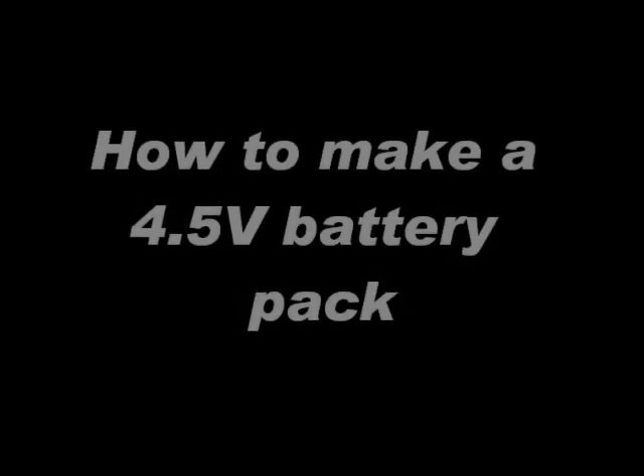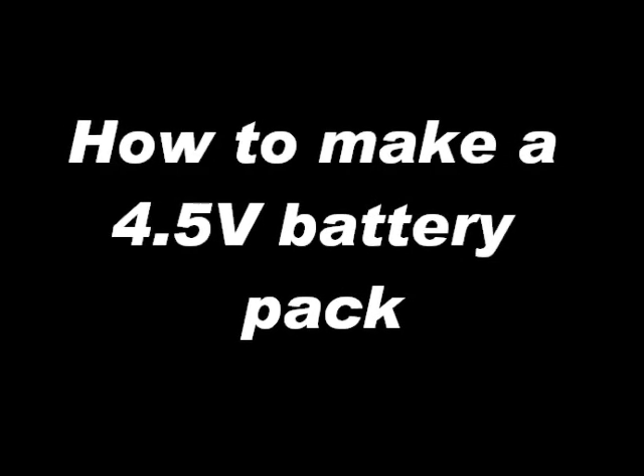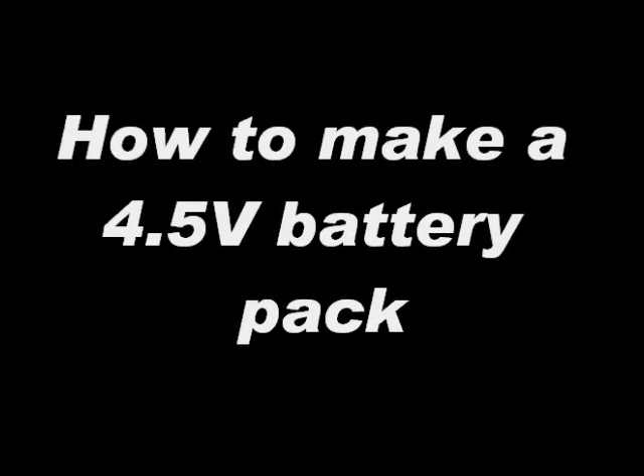Hello, my name is TJ. I'll be writing for my dad. Today we'll be making a 4.5V battery pack from a 9V battery.